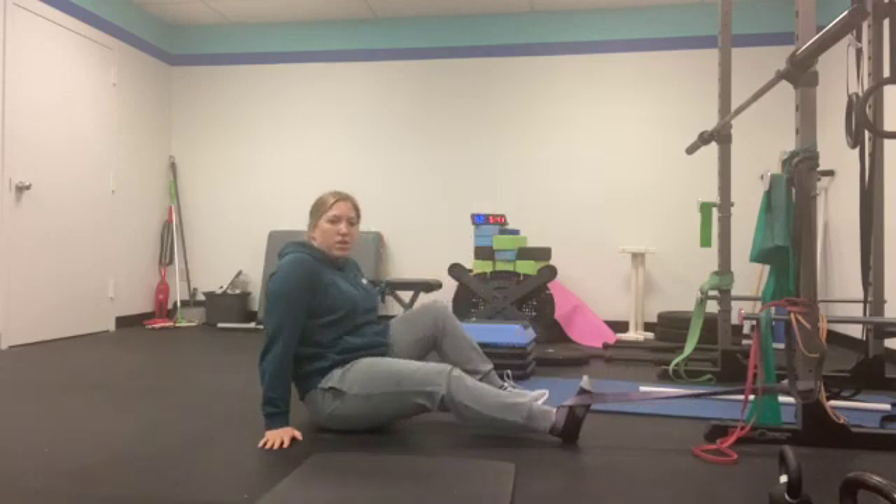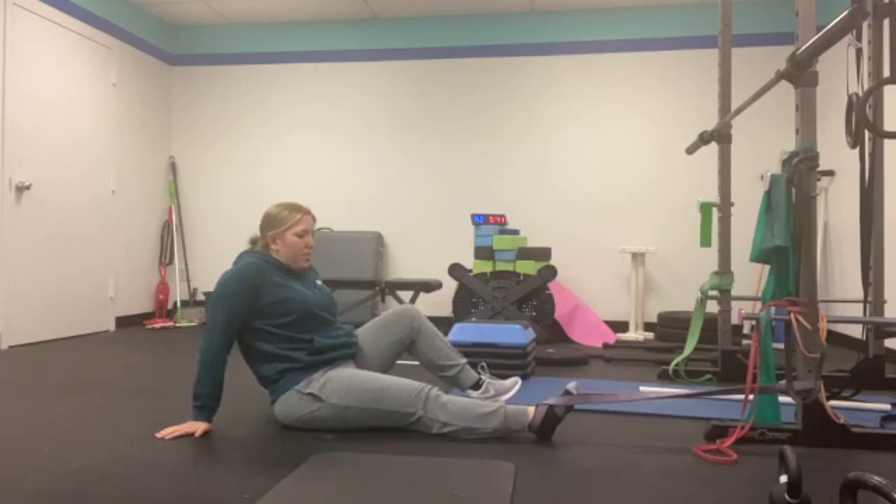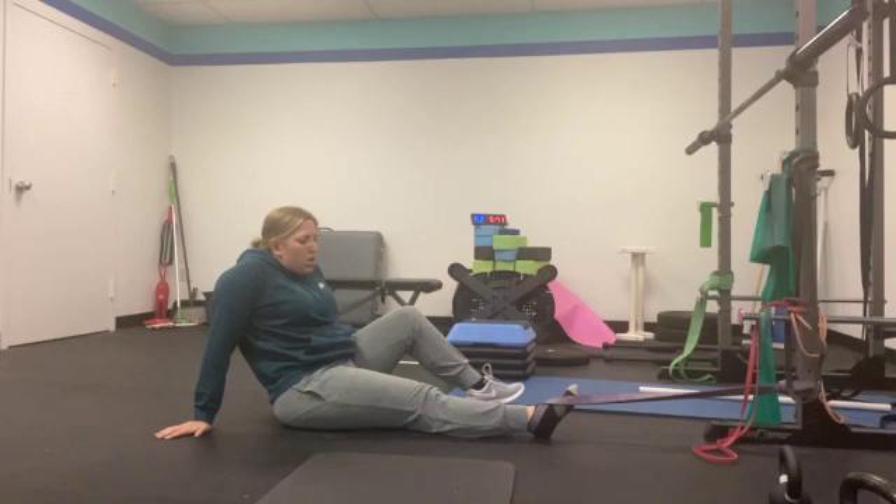Flex your foot and begin to scoot back and away from the band so you feel a stretch on your ankle. It shouldn't be a massive stretch — just a small pull on your ankle. Try to relax into that position as much as is comfortable.